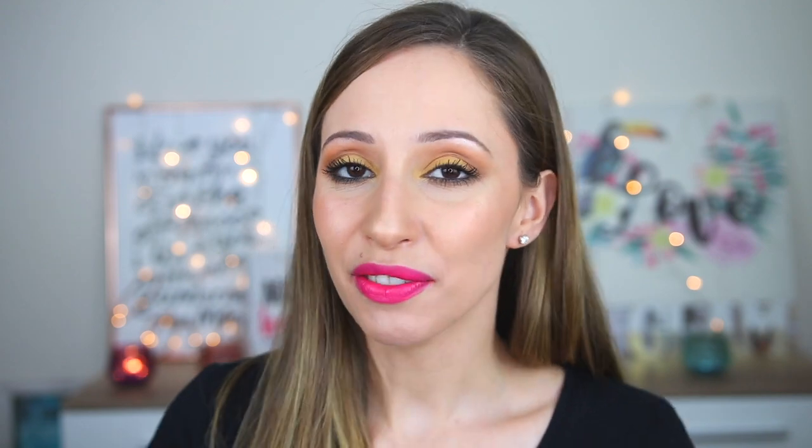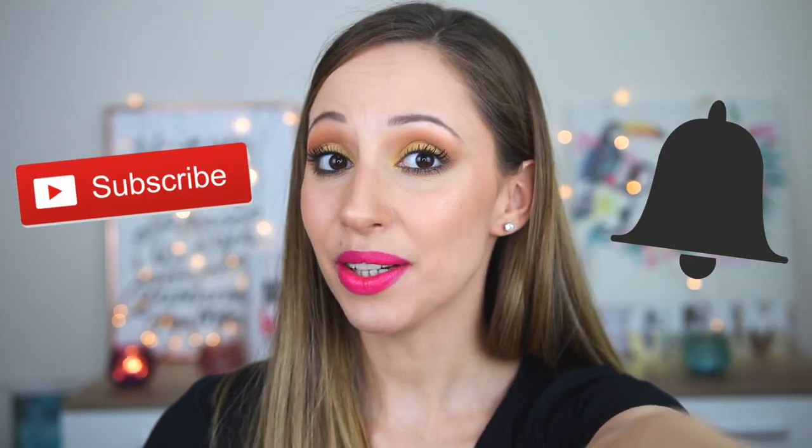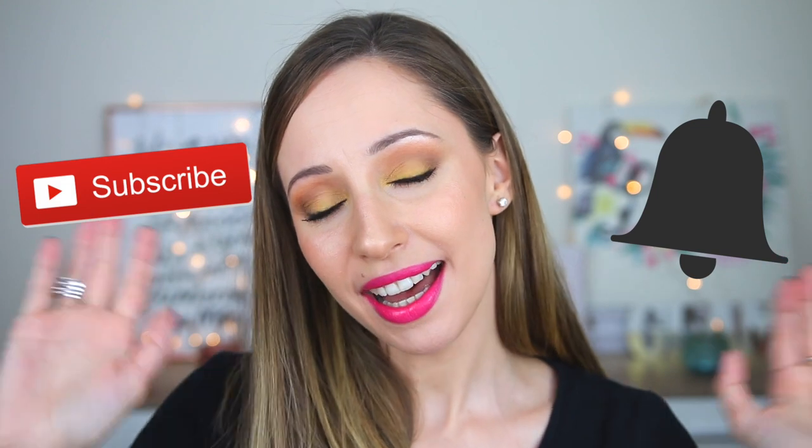If you liked this video please give it a thumbs up and let me know in the comments below if you would like me to test another lipstick set, and also if you have a favorite drugstore lipstick formula. If you want to learn more about makeup and see more videos from me, don't forget to hit the subscribe button. I'll see you in my next video — bye!